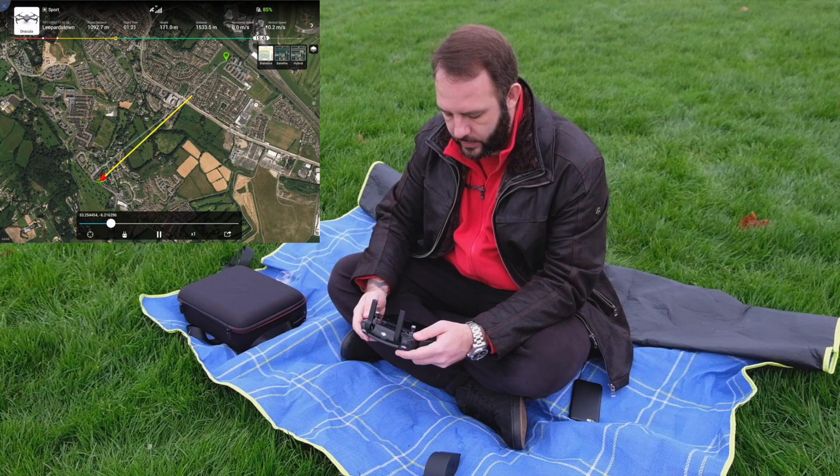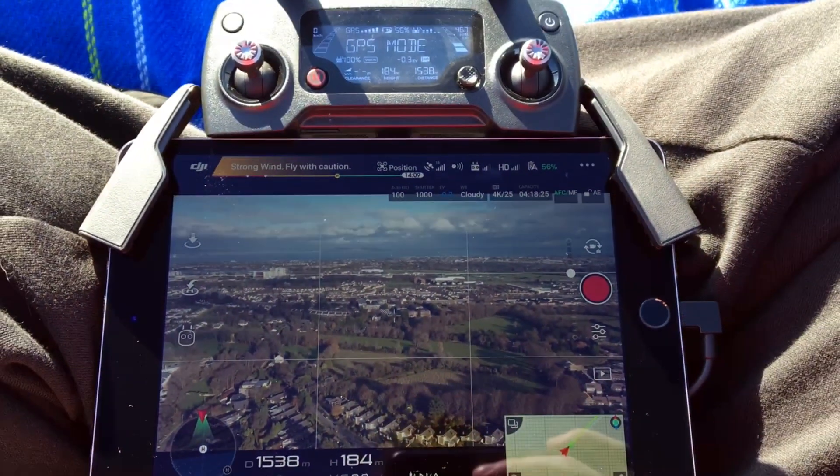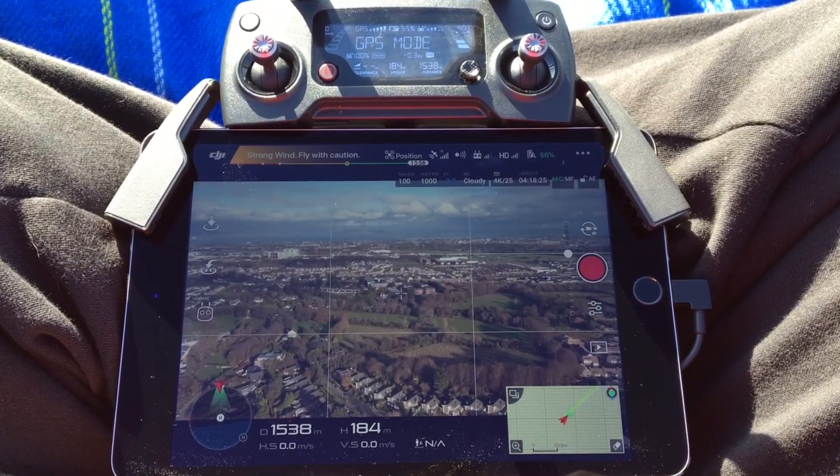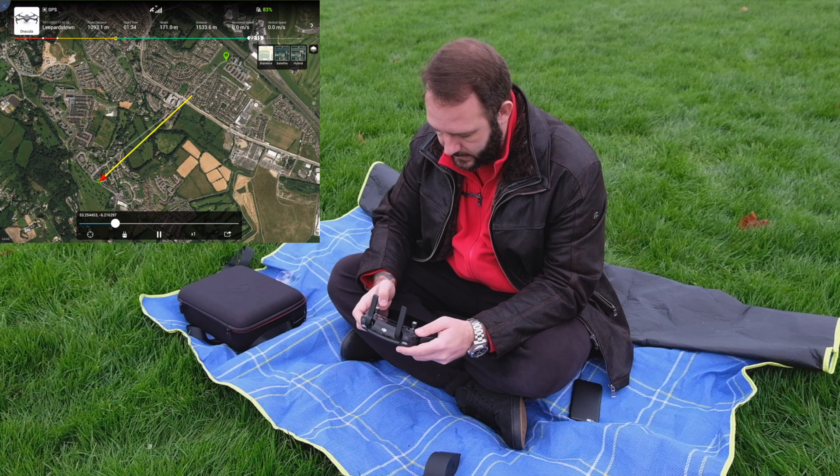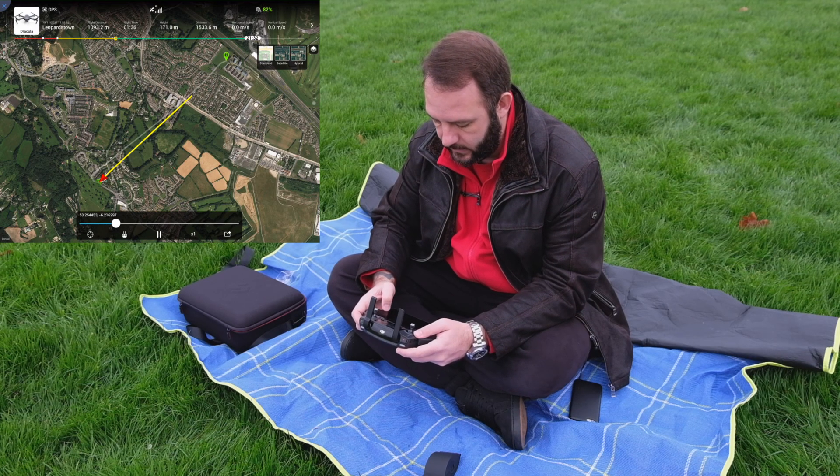All right, so the drone is at about a kilometer and a half away, and we can see that the signal strength is 3 bars — it's about 108 decibel signal strength.